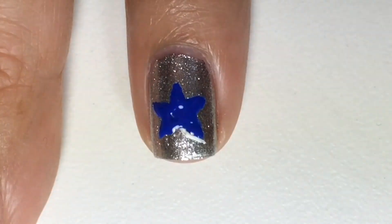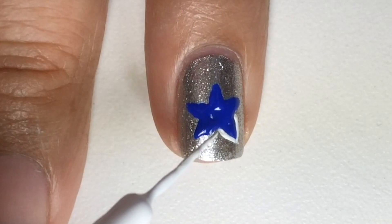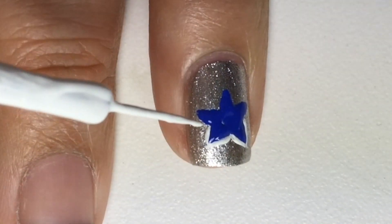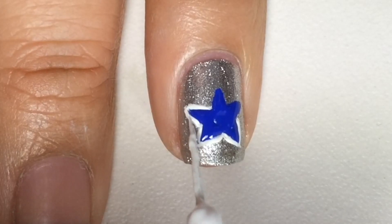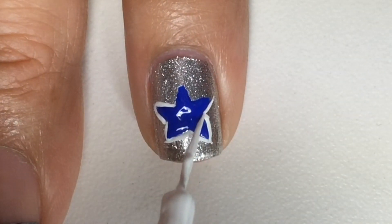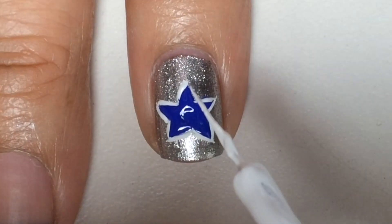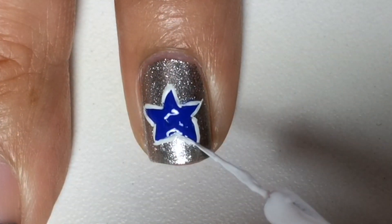Next, with a white nail art liner, I outlined the star carefully and I straightened a little bit of the blue star to make the lines a little bit crisper. And again, I had to do a little bit of touch-up.